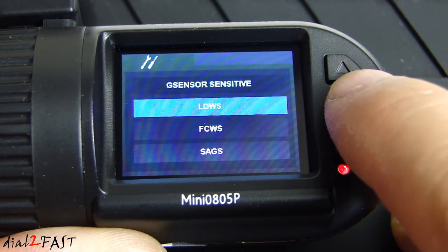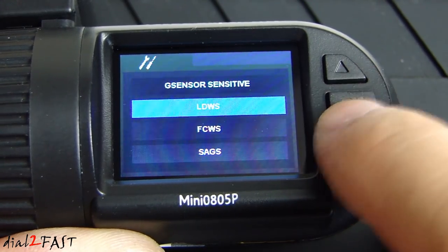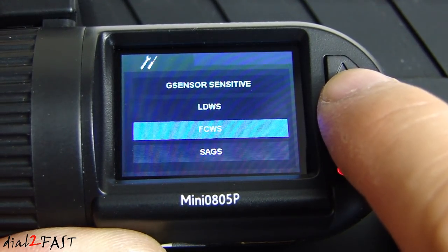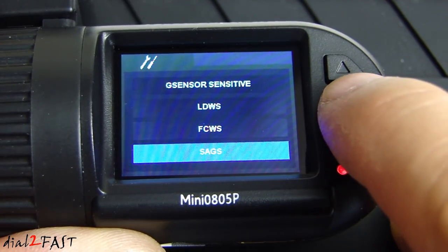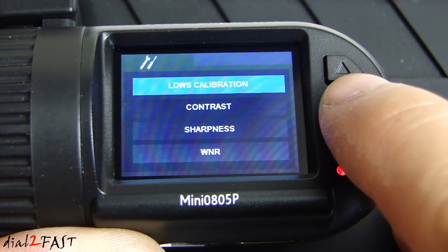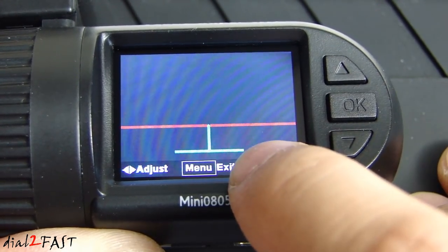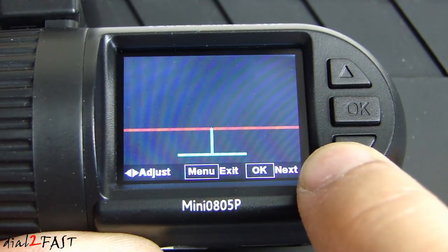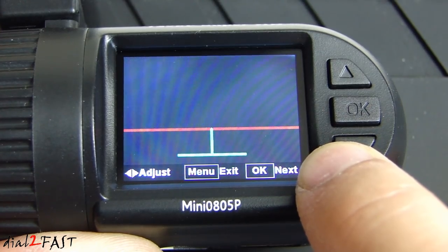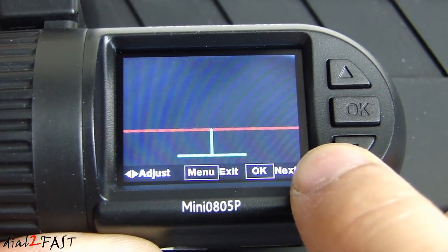LDWS is lane departure warning system — you can turn it on or off; by default it's off. Front collision warning system is also on or off; default is off. SAGS is the lane departure warning system calibration. If you turn this on, you can set the bottom line to the front of the hood and the red line to the horizon of the road. The lane departure and front collision warning systems use these two reference points to give you those warnings.